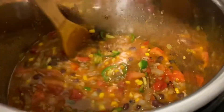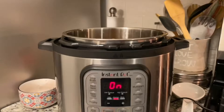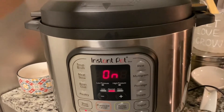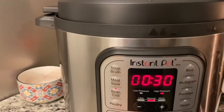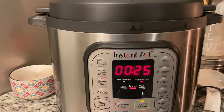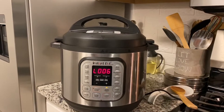Now I have everything inside the pot. I'm going to put my lid back on, close it, and press the Bean/Chili setting for about 25 minutes, since I've been sautéing the meat for a while. Now I'm just going to let it cook and let it do its thing.